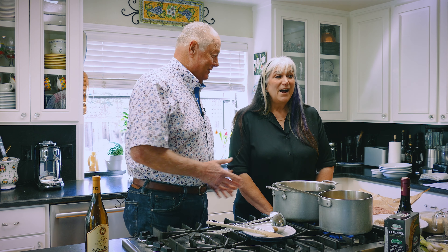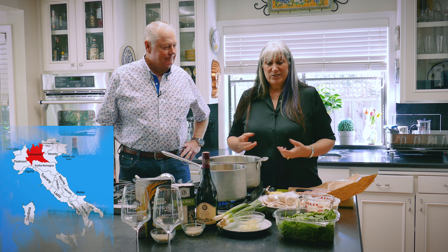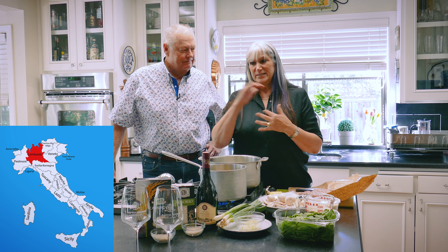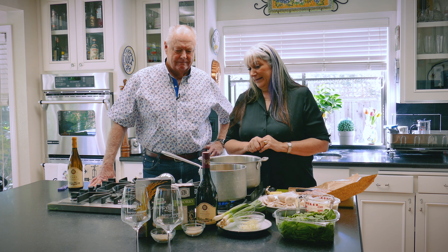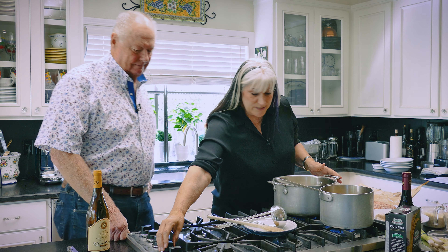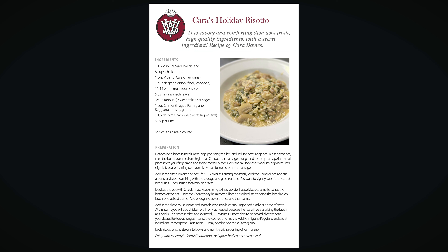I have created my own risotto. My family is from Lombardia, which is in the northern province of Italy along the Swiss border, and that region is known for its risotto and polenta and use of butter. Being just a regular cook, I came up with this idea one night.